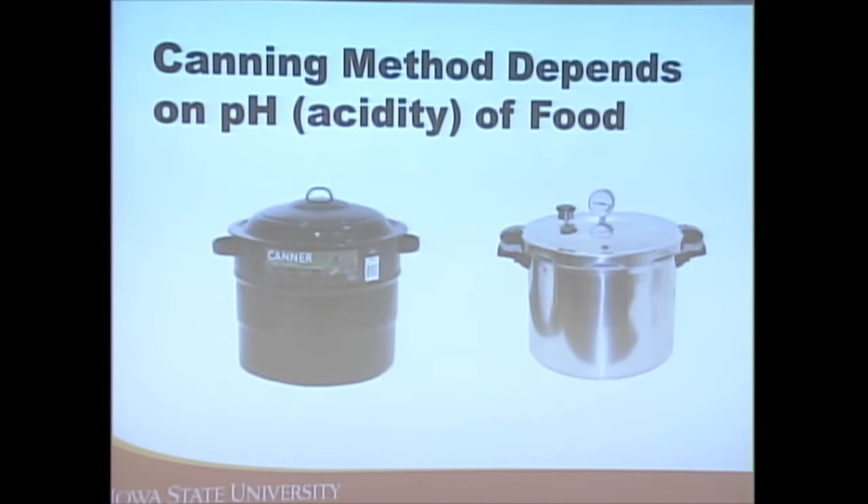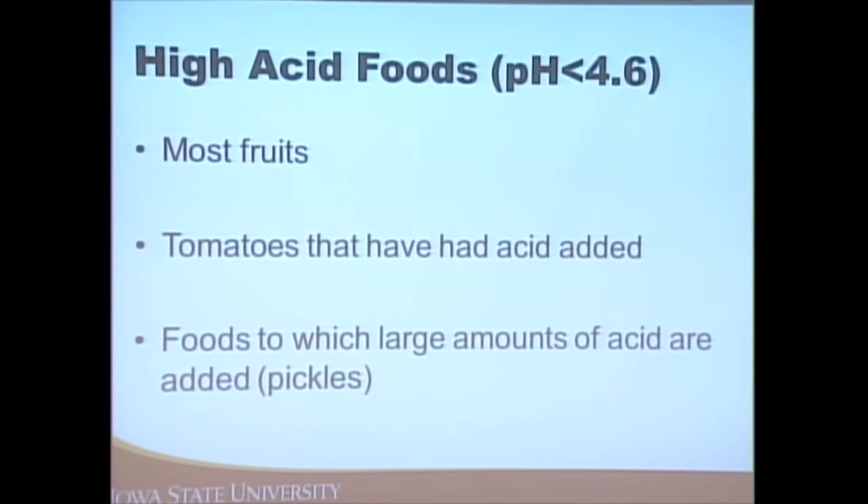We have two types of canning: hot water bath (boiling water bath) canning and pressure canning. The type we use depends on the acidity — the pH — of the food. The pH scale goes from 0 to 14; 7 is neutral. Foods with a pH lower than 7 are acidic. For canning purposes, we consider foods acidic if their pH is below 4.6.